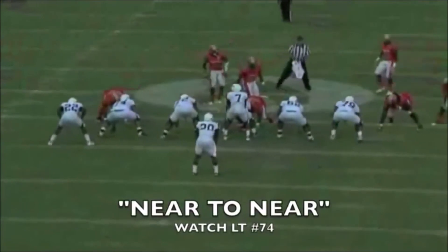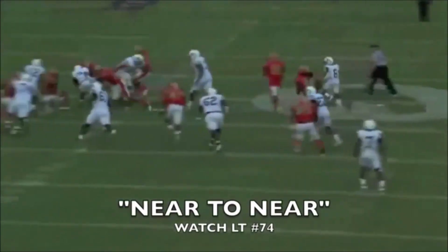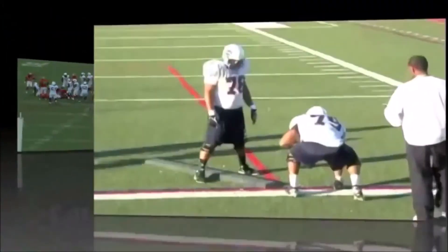Watch our left tackle here — he does a good job of going near-to-near, driving the defender on a 45-degree angle to give our backs running lanes to run through.